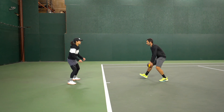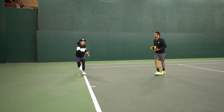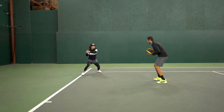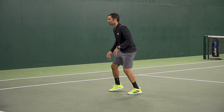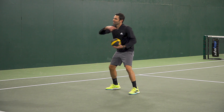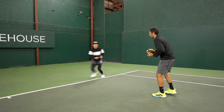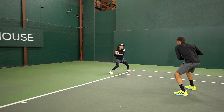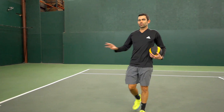Ready — here we go. Moving out wide, hold that spot, throw, nice, and recover. Good, excellent. Very nice, good, strong — go, nice, and recover back. Good, get that body going towards the contact point. Good, wide ball, nice, and recover. Excellent. Last one — hold strong, fire it, good, come back, good, and rest.